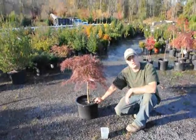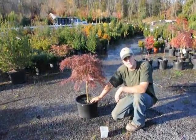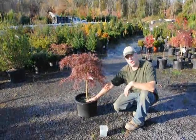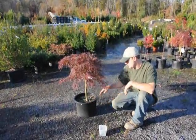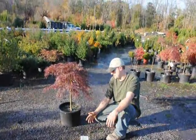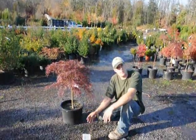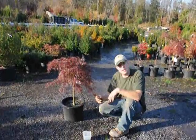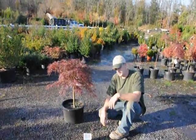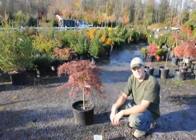After planting, make sure you go back and keep the root ball moist — not overly wet or overly dry. If it's overly wet, there is no oxygen getting into the soil and the roots start to rot and the whole plant dies. If it's too dry, the roots no longer grow and the plant wilts. Roots don't have cuticles on them, so once they dry out, they're done. Just make sure that you keep it moist and the plants will do fine.